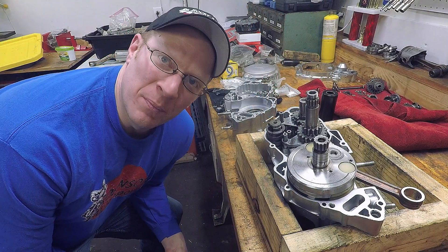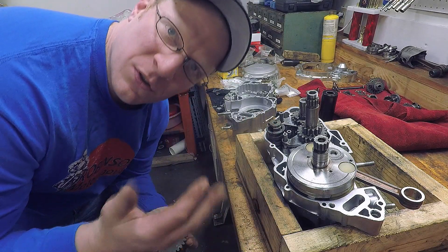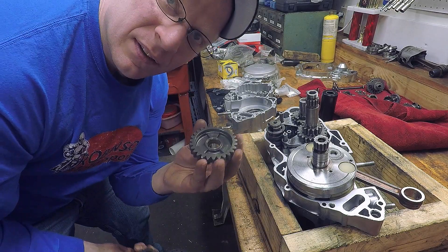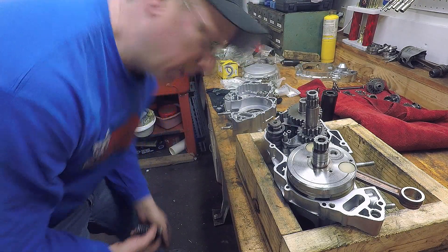In the midst of my transmission swapping I put the wrong gear on, but that should fit a little bit better now.